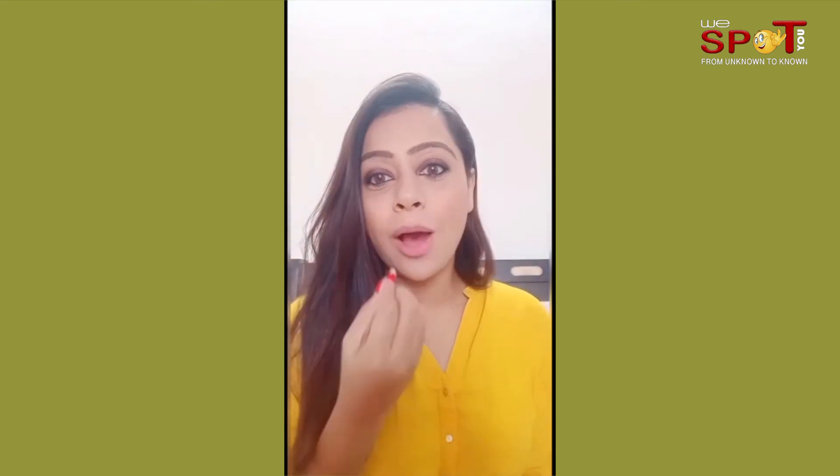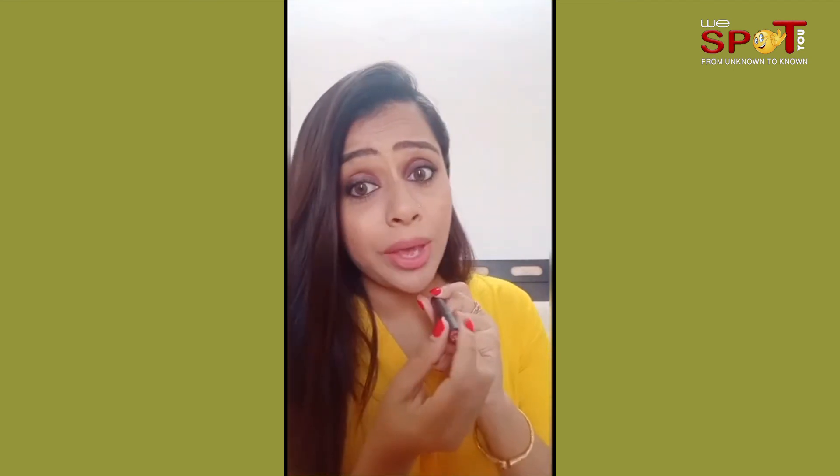This is doing my lips — so let's outline and then we'll fill it up. This is Altime Pro shade number Fig 08.